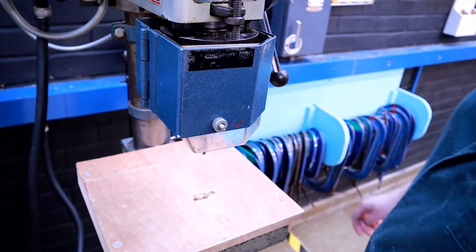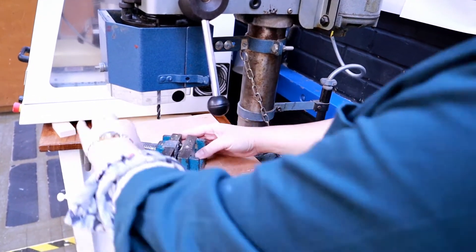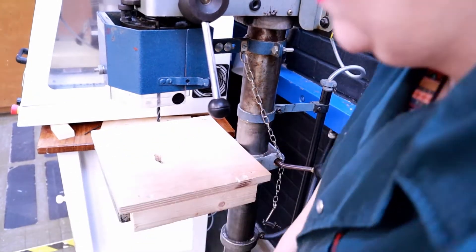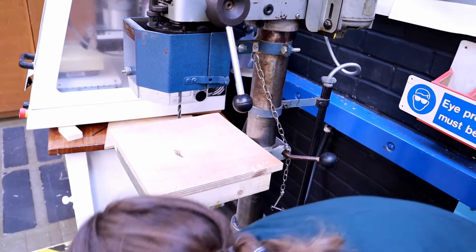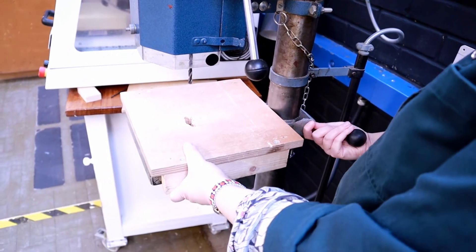If you want to adjust the table you need to ensure that there's nothing on there. If there is, remove it and put it somewhere safe so it doesn't fall off when you try and adjust the table. You then need to hold on to the table and loosen the lever.